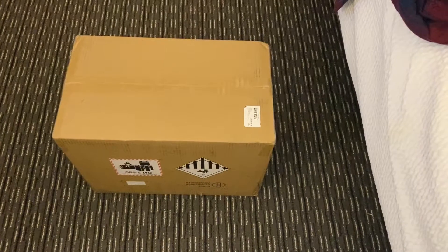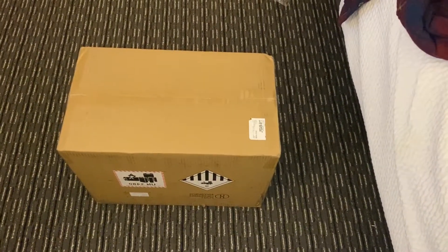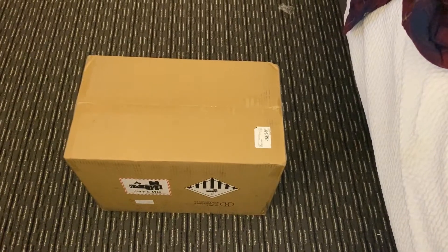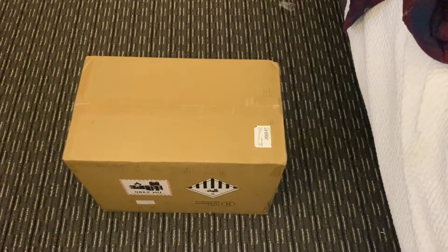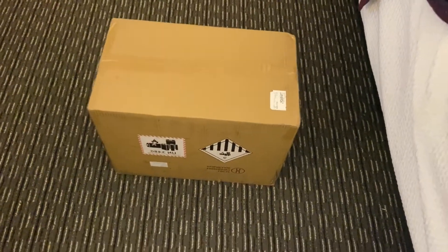This is the EcoFlow. This is one of the larger, quote-unquote generators. You know, if you could call them generators — they're batteries that you have to charge. They're not generating electricity, but they are storing it.